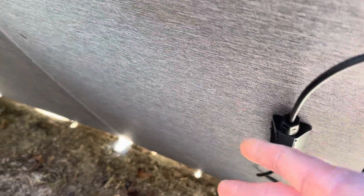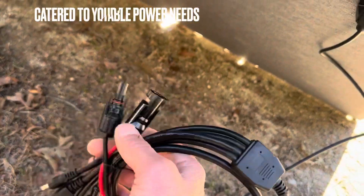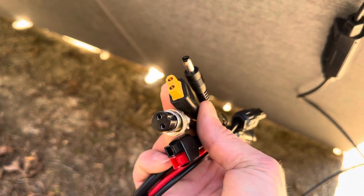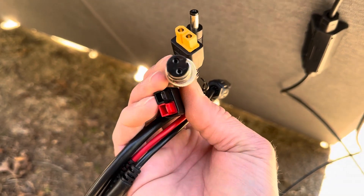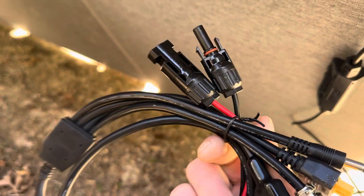Here's the junction box on the back of the panels — it's a weather-tight junction box. They don't recommend submerging them, but being out in a rainstorm should be fine. They also come with adapters: MC4 leads coming off the panel, plus HT-60s, Andersons, DC-555s, and an aviation-style connector, so you can adapt to whatever kind of power station or device you're using.